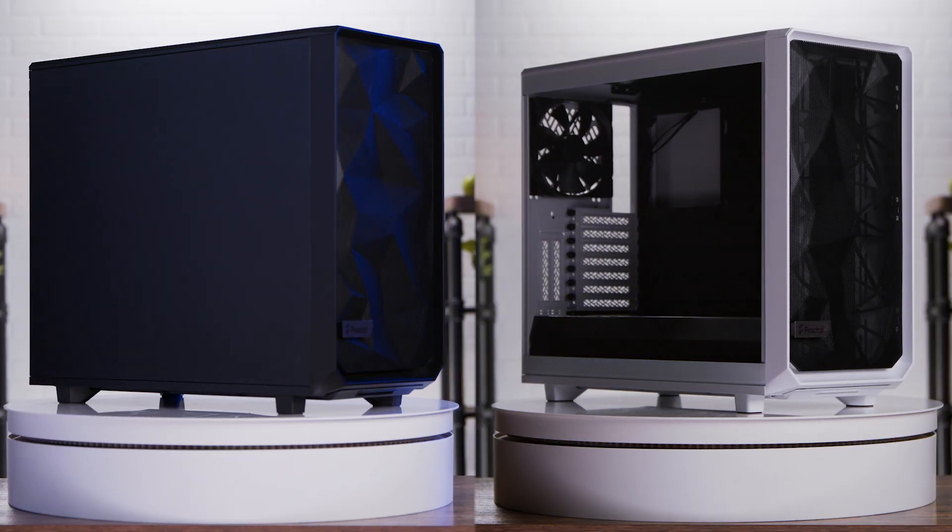And as you'll see, it comes in multiple colors and styles, so let's unbox this! So today we've got two cases we're going to be looking at in two different colors, but since they both unbox the same, we're just going to start with this white one.